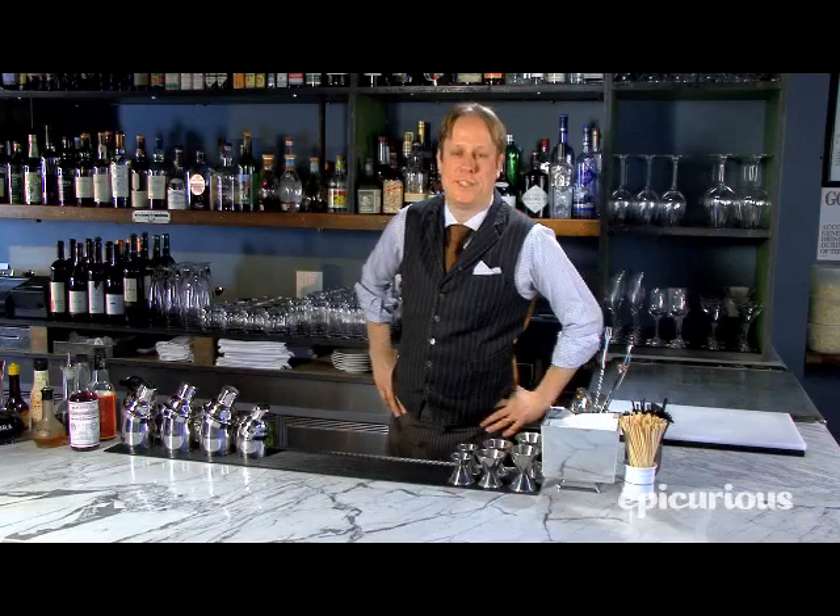Hi, this is Evan Freeman at Taylor Restaurant in New York City. Champagne cocktails are very popular, but how about beer cocktails?